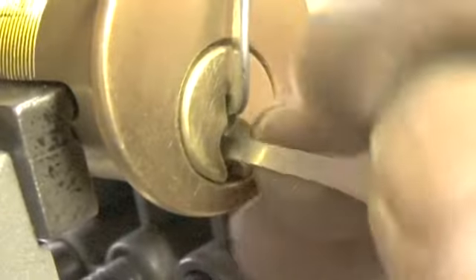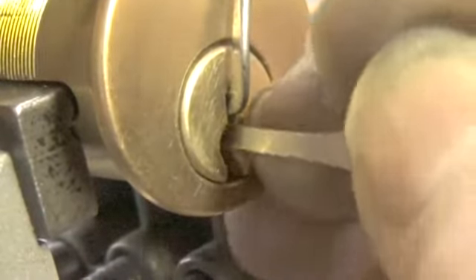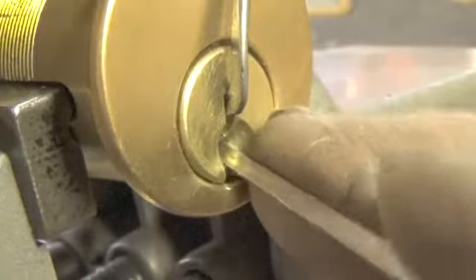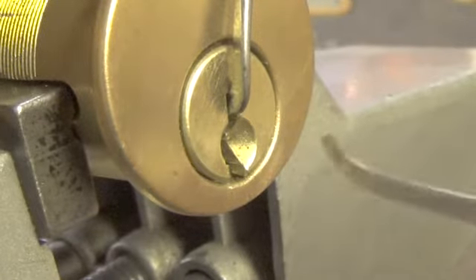Let's see if we can find that pin that's holding us up now. A little bit more on 5, I believe. Let's try just a little bit deeper pick — let's try this one.